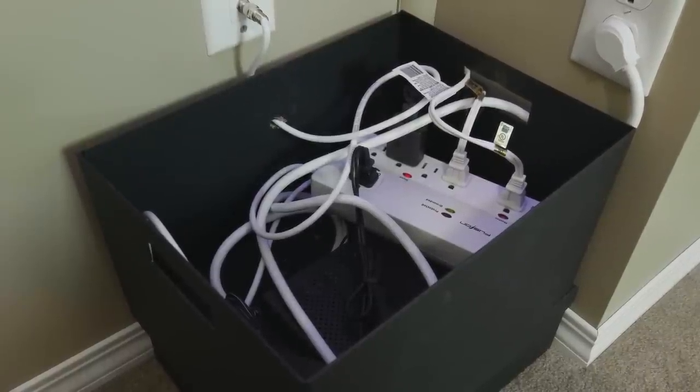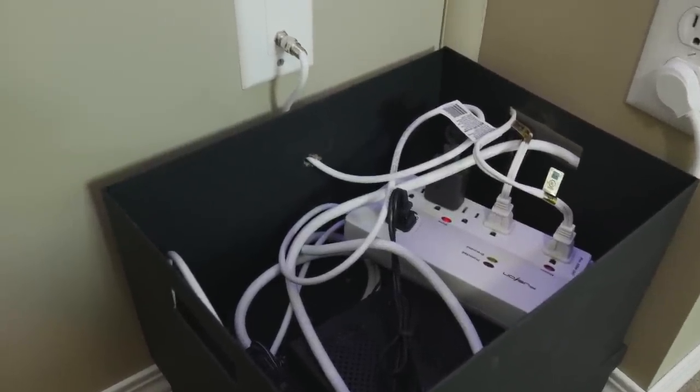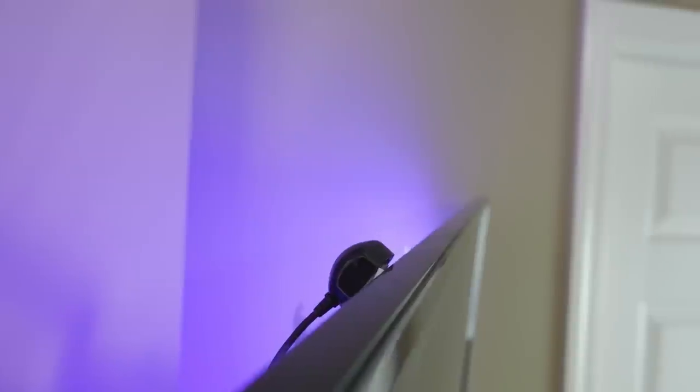On a side note: since I hid my cable box inside the Tjenna box, I used an external IR blaster that came with my cable box so I was still able to control it. I attached the IR blaster on the back of the TV, leaving it exposed just enough that my remote had line of sight.